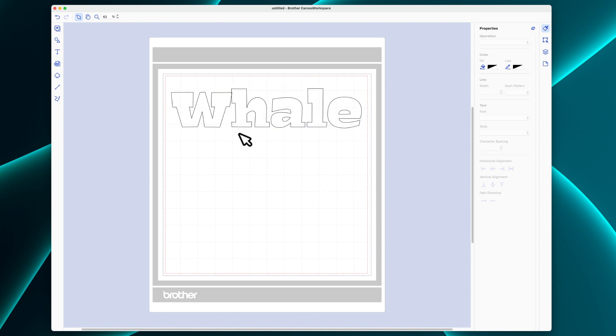I'm starting here on my Canvas workspace, which is the software for cutting with my Brother ScanNCut. I just typed out the word whale using a font called Big Fish that came installed on my Mac. I made it bigger by dragging on one of the corners so that it filled almost all of the width of a 12 by 12 sheet of paper. Now I'm going to cut this out.